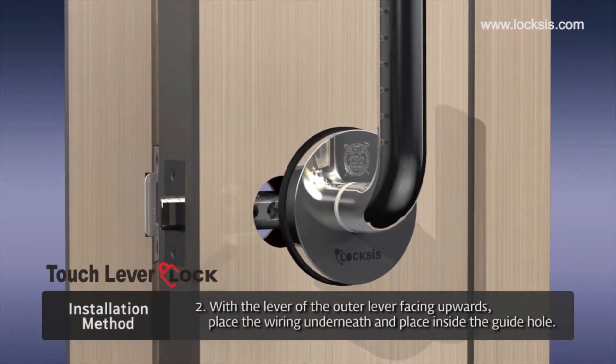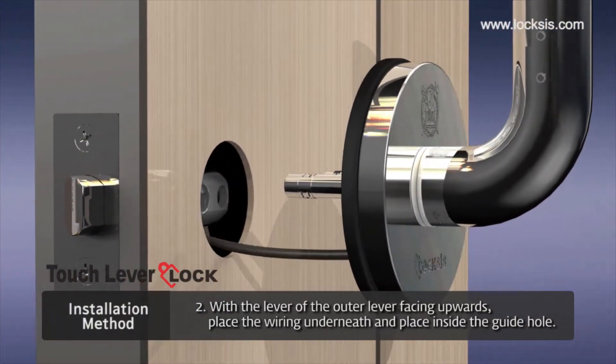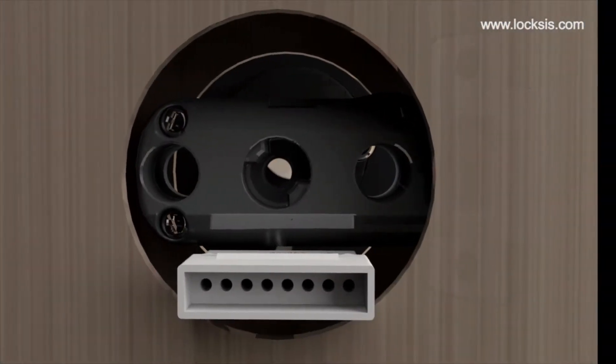Second, with the lever facing upwards of the outer lever, place the wiring underneath. Place the joint bolt in the guide hole of the latch.